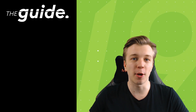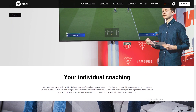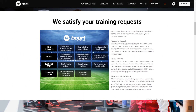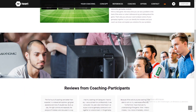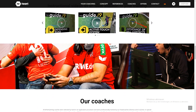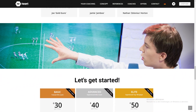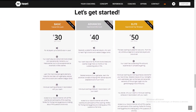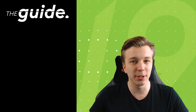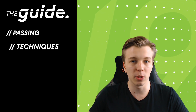Before we get into today's topic I want to quickly remind you of our coaching website. If you like our content here on YouTube then maybe private coaching with elite top 100 and pro players might be something for you. If you're interested, just go into the description below and check out the link to our coaching website. You will find all further information about the FIFA coaching there.